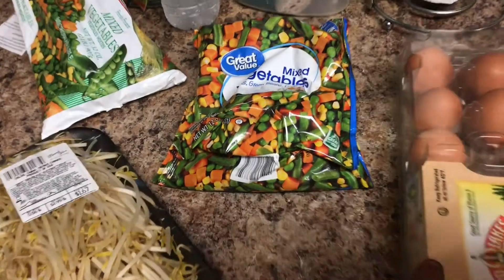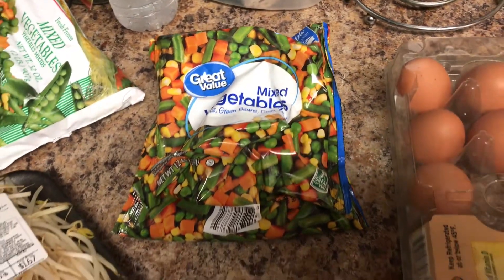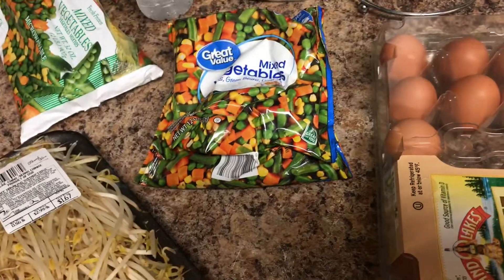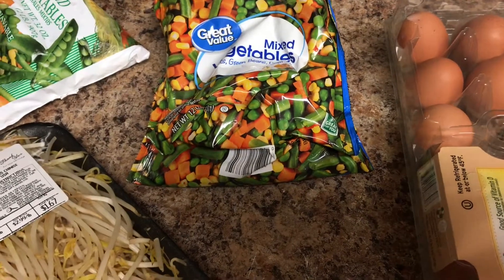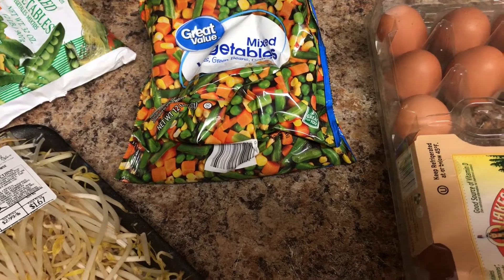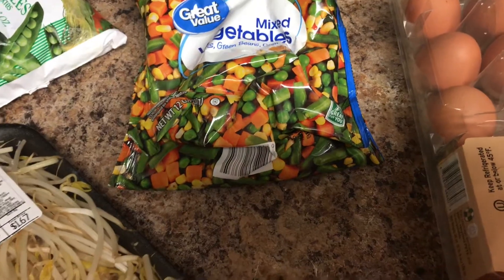Hey everyone, welcome to my channel. I know I haven't posted for a long time — the reason is I've been very focused on this wedding. But I decided to go ahead and make this video for you guys because everyone's been asking how to use this meal. So let's get into it.